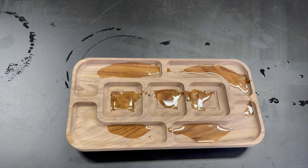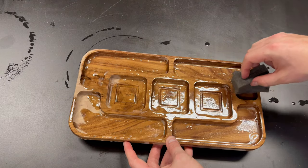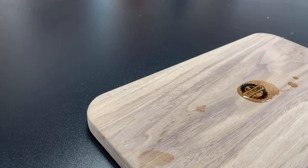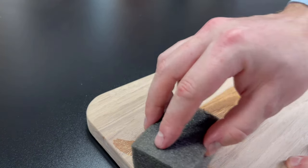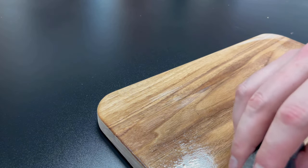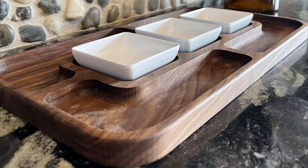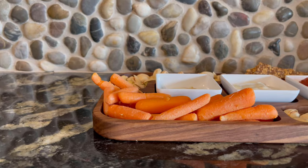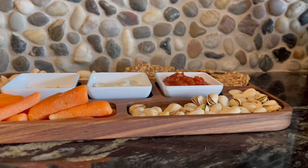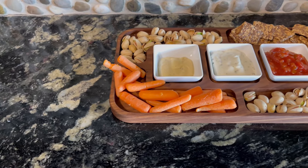Once again, I finished with a little bit of mineral oil. If you're going to be doing a large number of these, it might be worth filling up a plastic tub full of mineral oil and submerging the pieces, as opposed to wiping it on, because that would greatly increase the efficiency of the finishing process. The final product is this large serving tray with beautiful white dishes, made from a single piece of stock about 8 inches by 15 inches. Total time was about 25 minutes, including the upfront carving time.